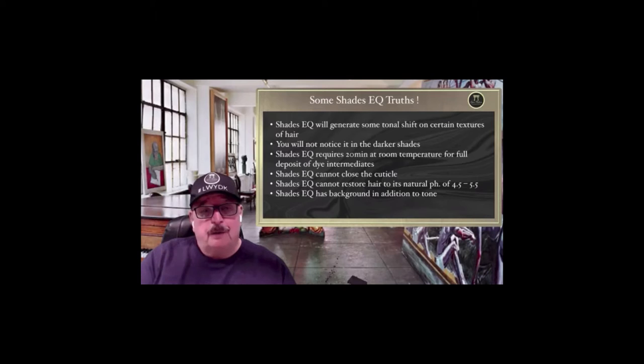Truth number three: Shades EQ requires 20 minutes at room temperature for full deposit of dye intermediate — 20 minutes. Not five minutes at the shampoo bowl, not three minutes at the shampoo bowl. People are doing all kinds of things at the shampoo bowl and then posting on social media saying they don't like it because it doesn't last. If you only process it for two to three minutes, you have not given the dye intermediate its time to actually connect. You've under-processed the product, and by under-processing you diminish the longevity. Don't blame the product — look at your behavior.